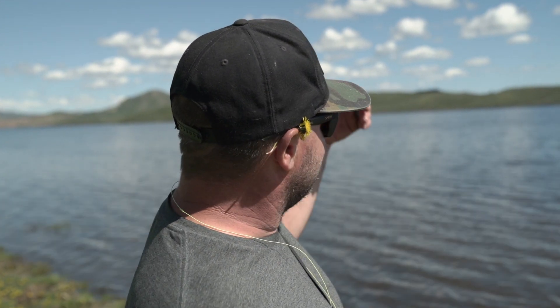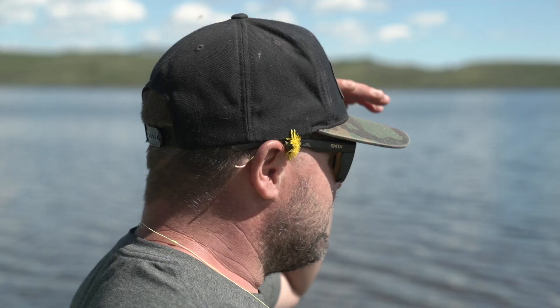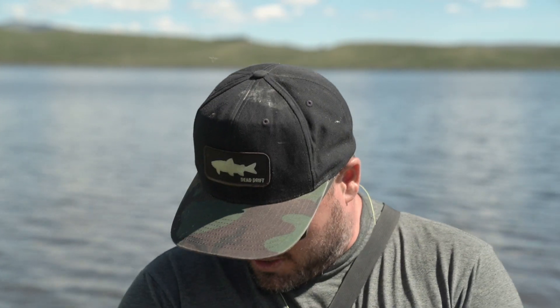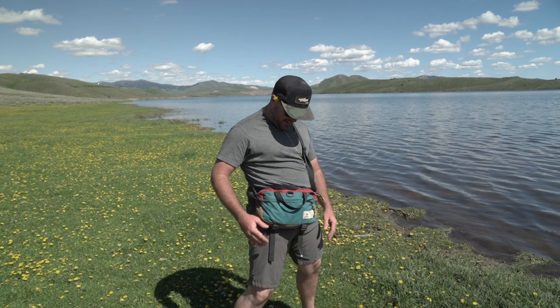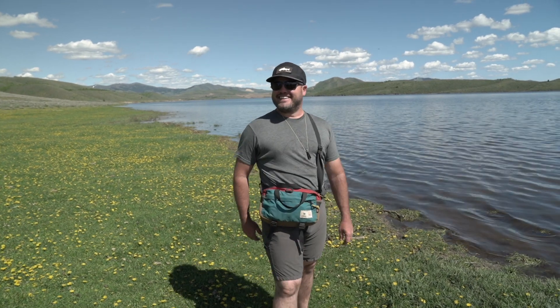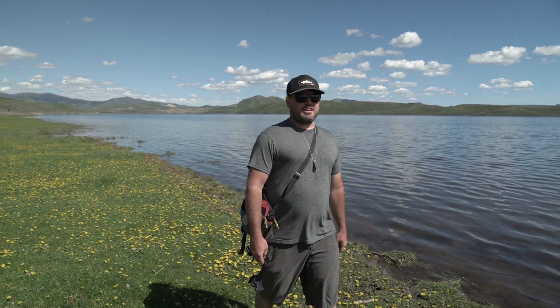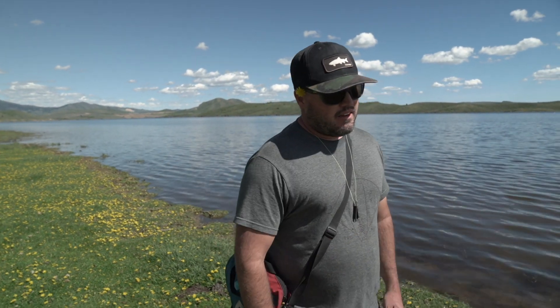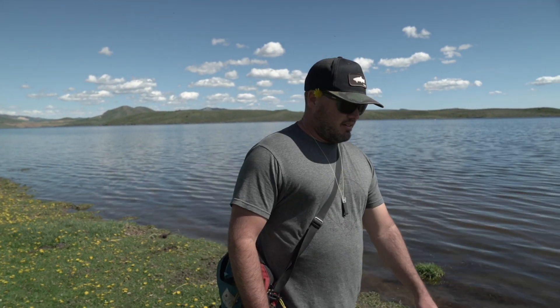Beautiful pelicans, seagulls — oh hey there, Tuna here everybody. We get some questions on what we have in our bag, so I thought I'd give you guys a quick rundown of what's in my bag. The nice thing about Tenkara is the simplicity behind it, so you don't have to have a whole lot of gear. I'm just gonna break down some of the basics that I keep in my bag.